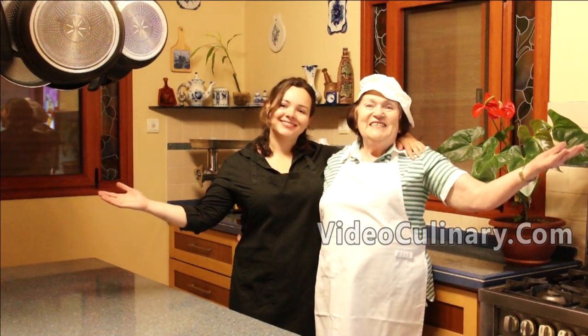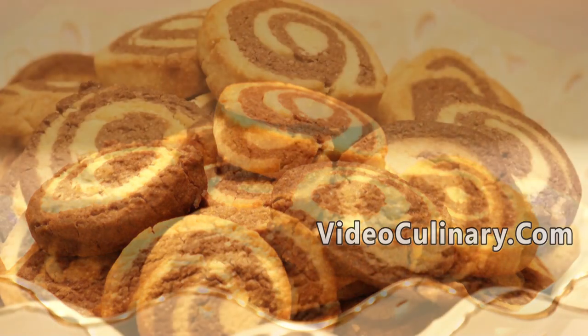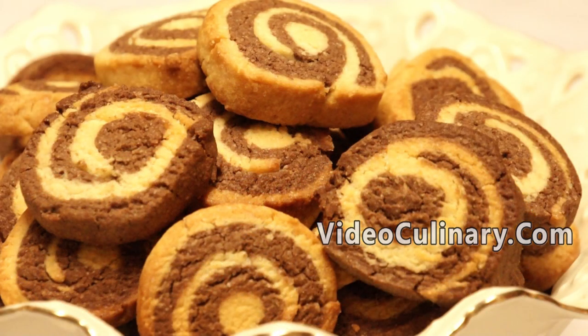Welcome to Video Culinary. I am Daniella. Today Grandma Emma and I are going to make chocolate and vanilla pinwheel cookies.